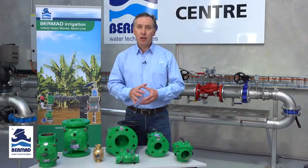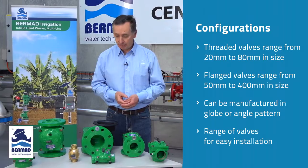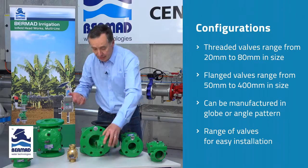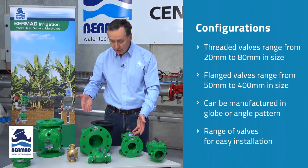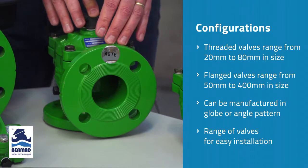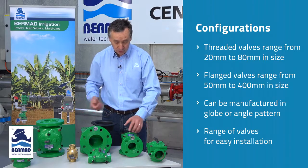So we've described how the valve operates and its features and benefits — what about the range? The valves start from 20 millimeter all the way through to 400 millimeter in size. From 20mm up to 80mm they come with threaded BSP connections, available in both a globe pattern or an angle pattern valve. In the larger sizes from 50mm through to 400mm they're available in a flanged configuration, with a multitude of different flanged drillings to suit your requirements, and also available in an angled pattern for easier installation.